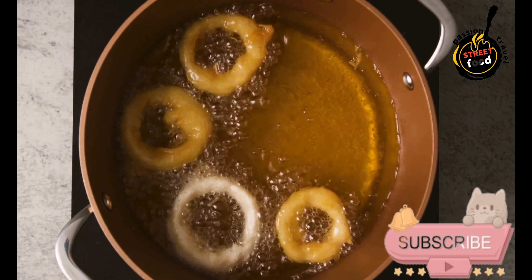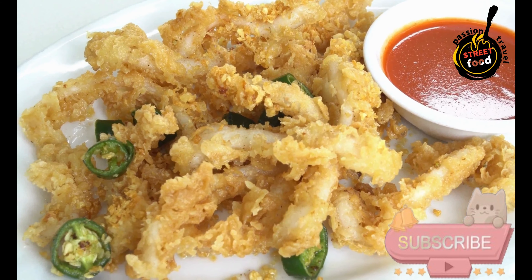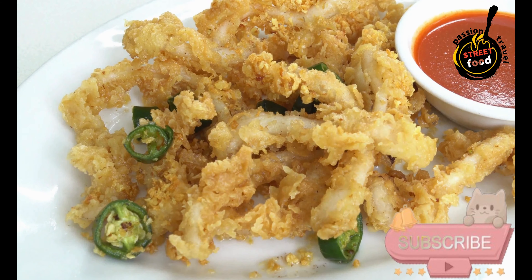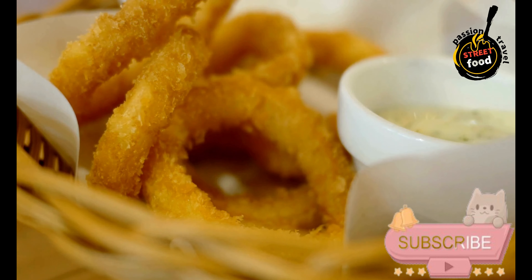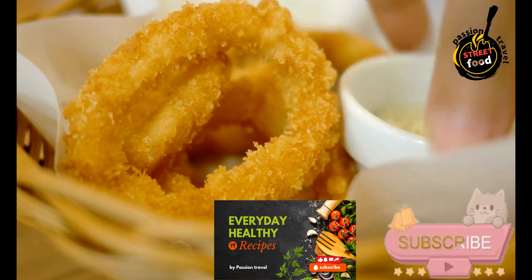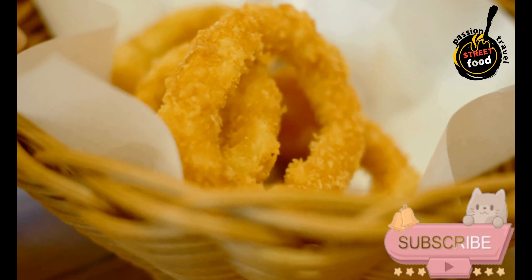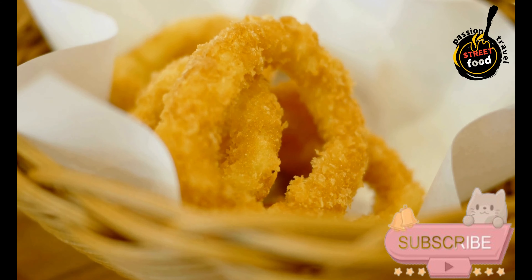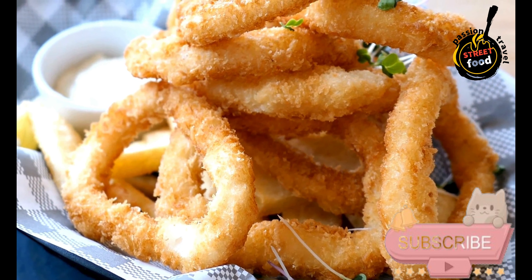Ingredients: 1 lb (450 g) fresh squid, cleaned and cut into rings; 1 cup all-purpose flour; 1 teaspoon paprika; 1 teaspoon salt; ½ teaspoon black pepper; vegetable oil for frying; lemon wedges for serving. Preparation: Clean the squid if not already done. Rinse the squid rings and tentacles under cold water and pat dry with paper towels. In a large bowl, combine the flour, paprika, salt, and black pepper and mix well.